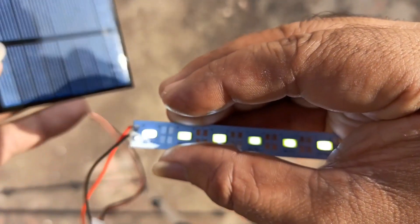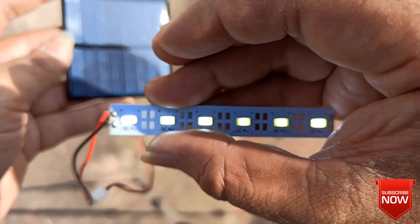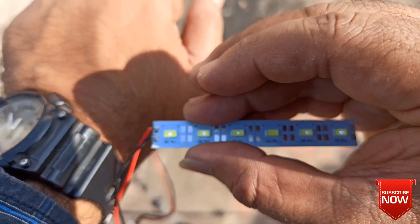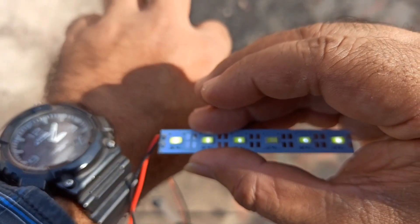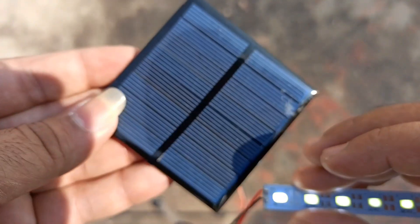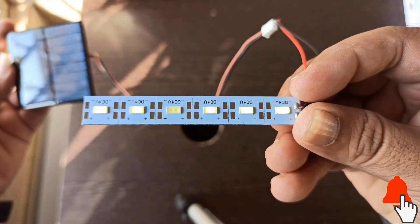When I properly align the solar panel towards the sun all the LEDs are glowing bright. And when I close the solar panel surface with my palm the LEDs stopped glowing. Even with the ambient sunlight near the window of my room the solar panel is working good.